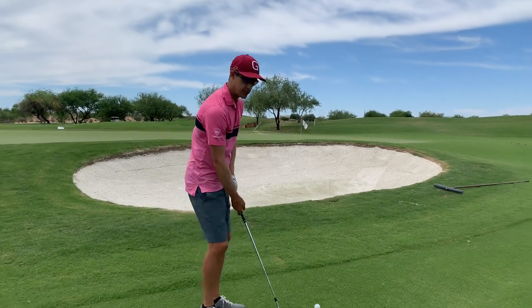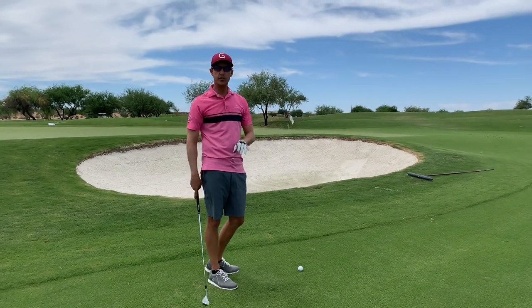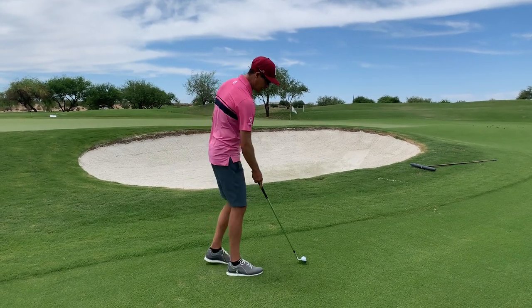Here's how we're going to hit this shot. We're going to stay nice and wide, we're going to rotate, and we're going to be really shallow through this. We're going to just try to scratch the grass for about six inches. So let's take a look.